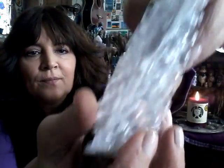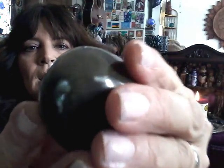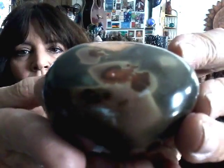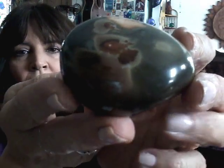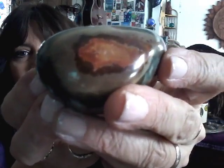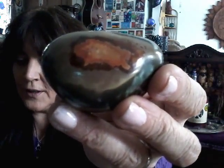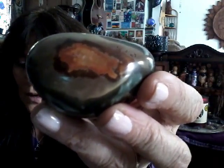I see bubble wrap, so let's go for that — and it's heavy. I'm excited, I don't know what this is. I did bring scissors and my glasses. Oh my God, you guys. Are you kidding? Look at this stone. Let me read from the card here.